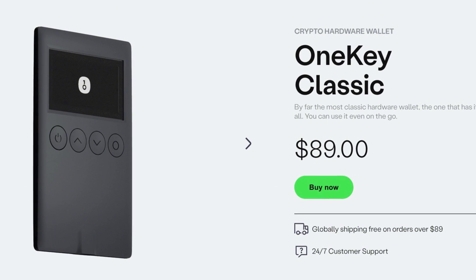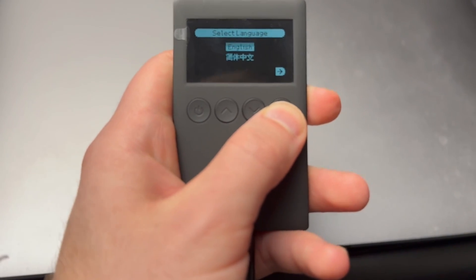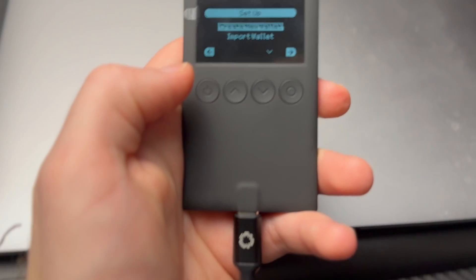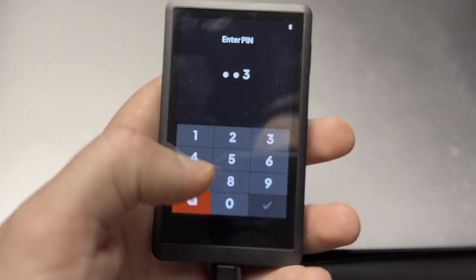The last wallet I'll recommend is the OneKey Classic. This wallet lets you manage your crypto on both desktop and mobile devices — including Mac, Linux, and Windows computers, and iOS and Android phones. It's just as easy to set up as the Trezor Safe 3 and still under $100. If you want a larger screen and all the same security features, you could opt for the more premium OneKey Touch, which comes with a three-inch colored LCD touchscreen that makes it easier to navigate your crypto — however it comes with a premium price tag of $250.